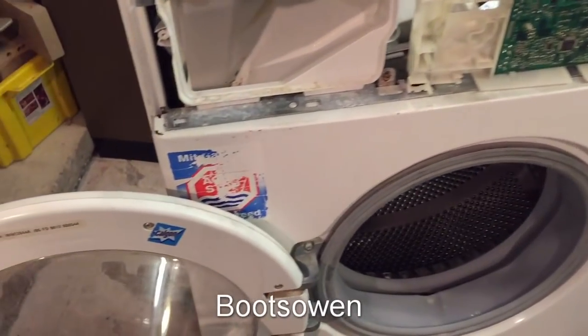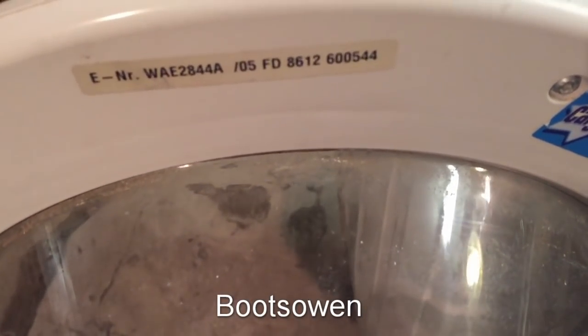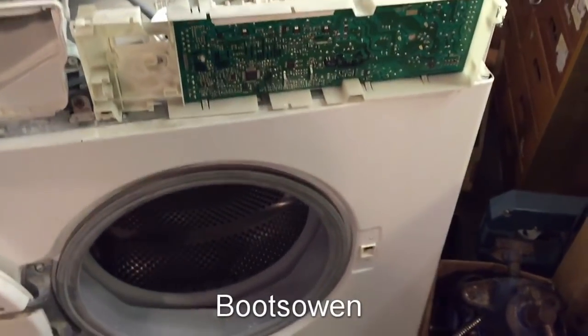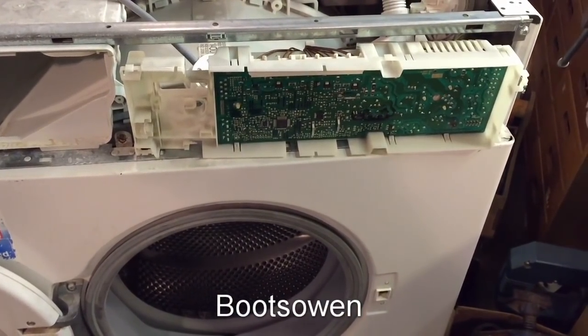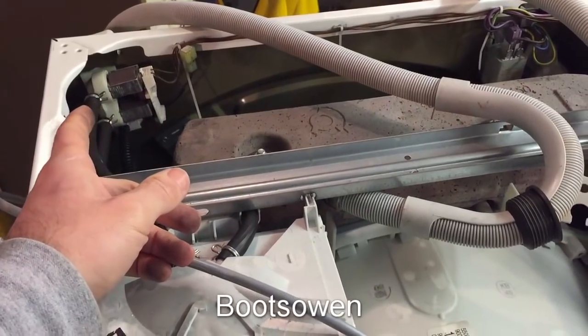Hello friends, this is the Bosch WAE 2844A. This is the washing machine that failed in a bizarre fashion where the water kept flowing into it through the inlet valve over here,